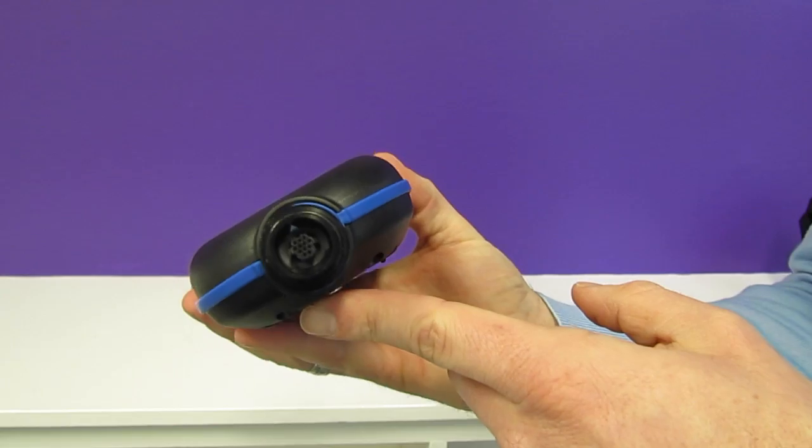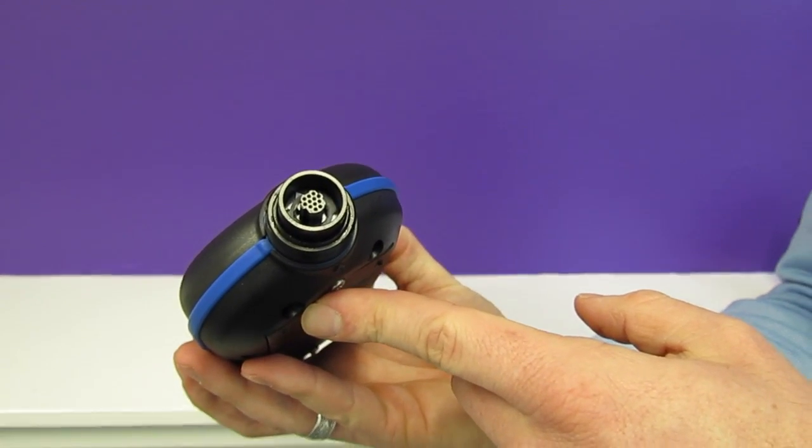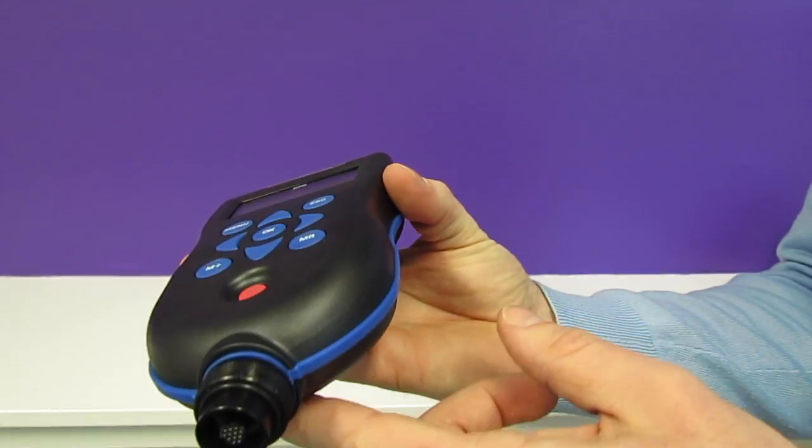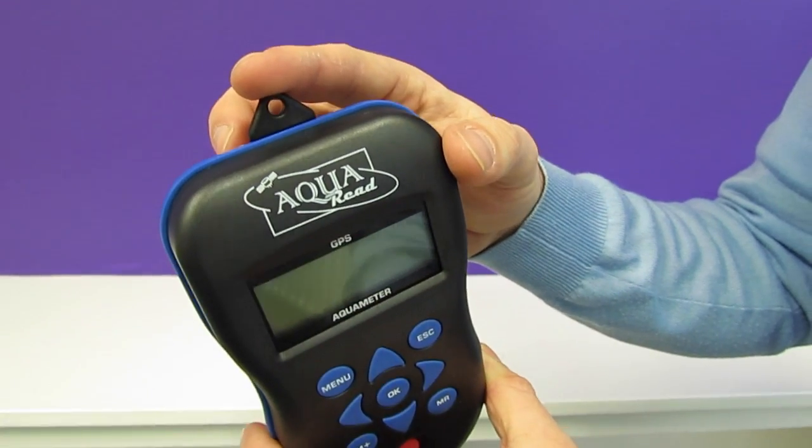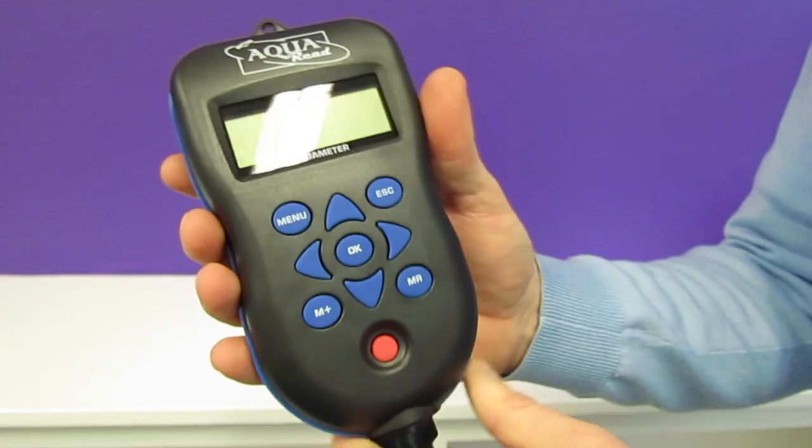The meter also features one of our metal connectors, which is very strong and rugged for use in the field. It also has a lanyard clip to allow you to fasten the meter around your neck so you don't drop it into the river.